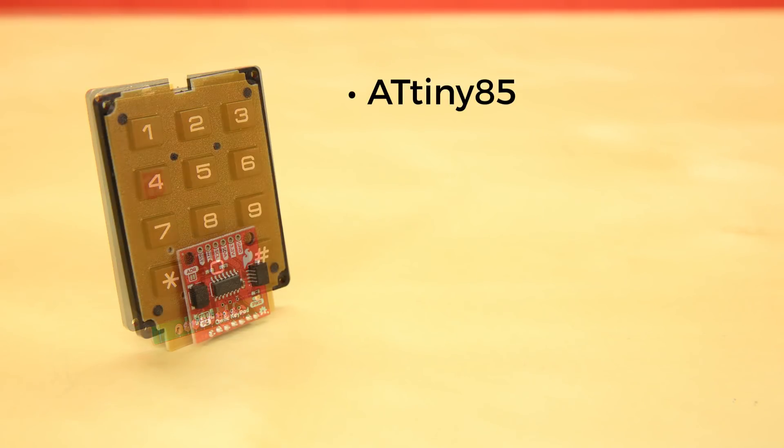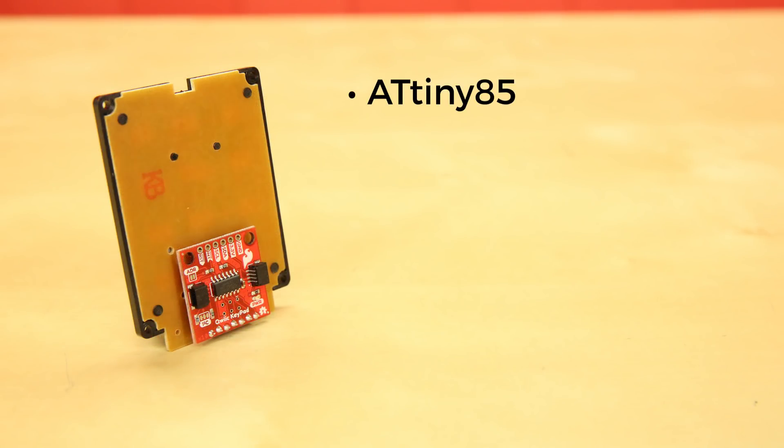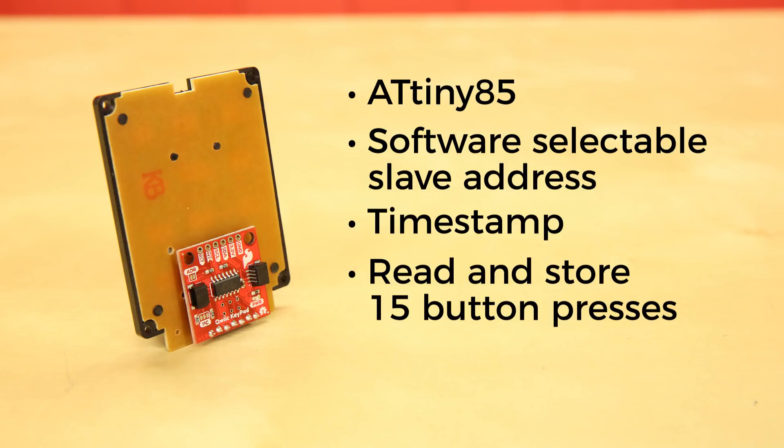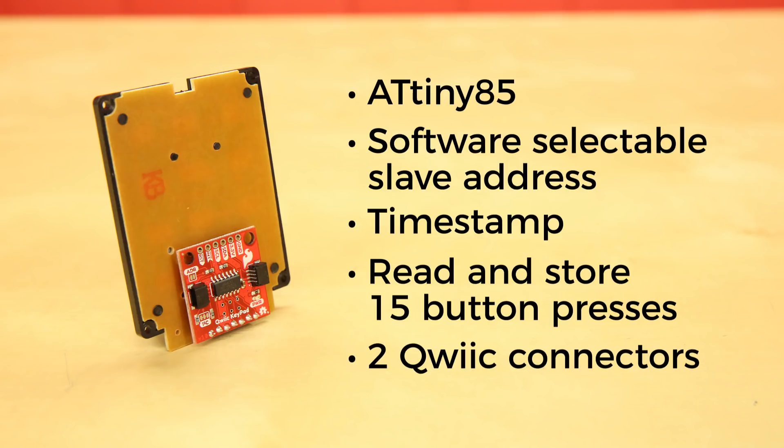The Quick Keypad has an ATtiny85 on board, giving it its own little brain. You've got a software-selectable slave address. The button presses include a timestamp, so it will read and store 15 button presses on a first-in-first-out stack. And it has two Quick Connectors on the board, so it can live anywhere in your project's QuickString.